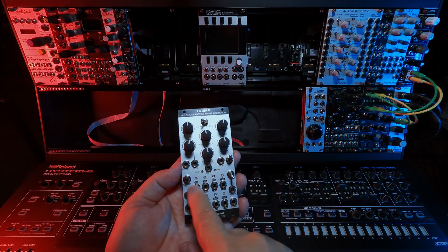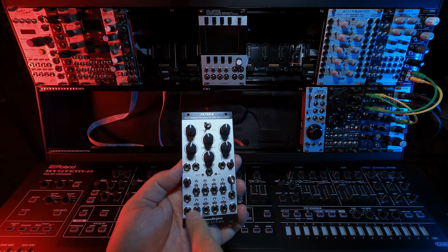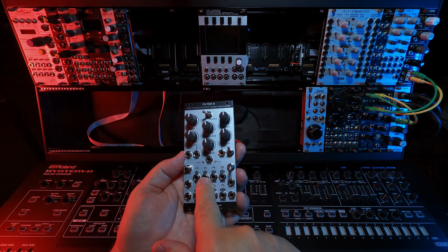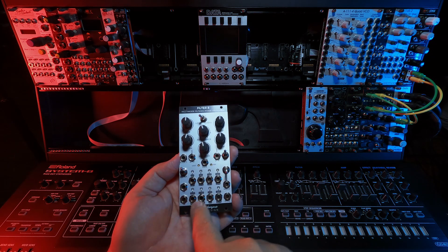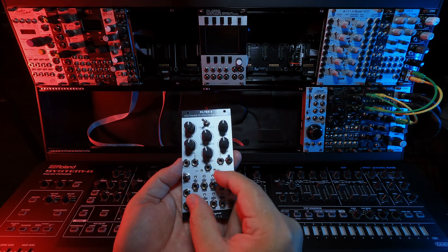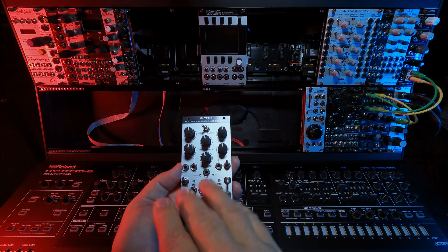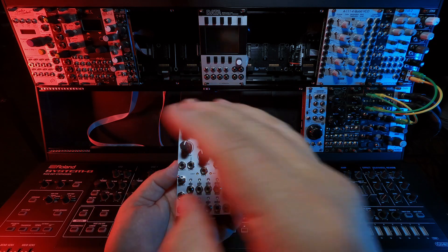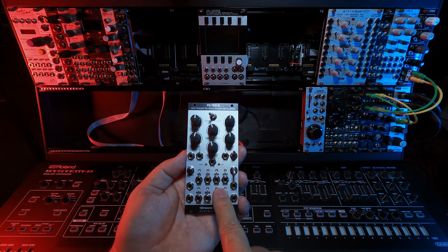Continuing on, the eight phased outputs — hence the name Filter 8 — can be in LFO mode. Each one is 45 degrees off: 45, 90, 135, 180, 225, 270, 315, and 360. I'll show that on the scope in a little bit, but basically that means the phase of the sine is offset by 45 degrees all the way down in LFO mode.